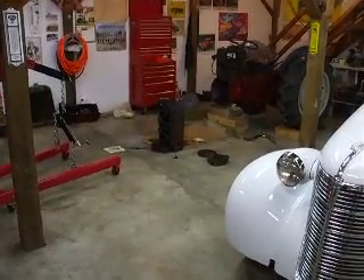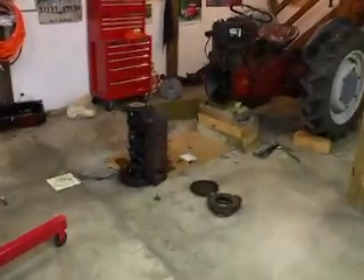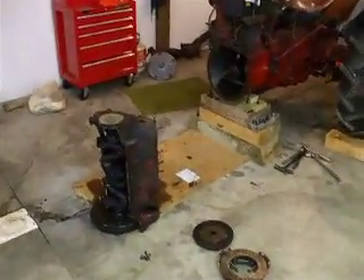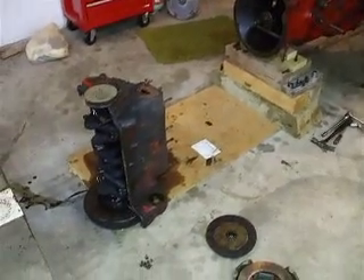Alright everyone, it's December 23rd. I had off work today, so I can devote a whole day to the Ford project here. As you can see, I'm making quite a mess, but that's all part of the game.